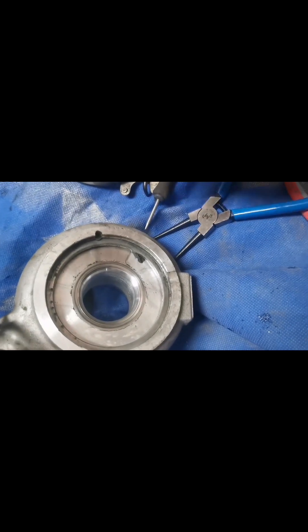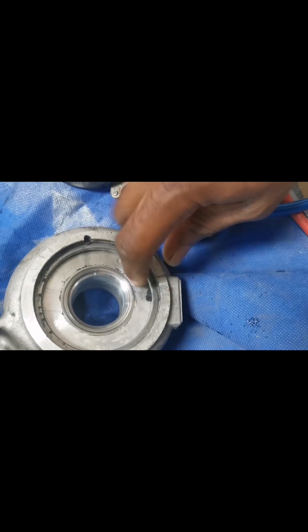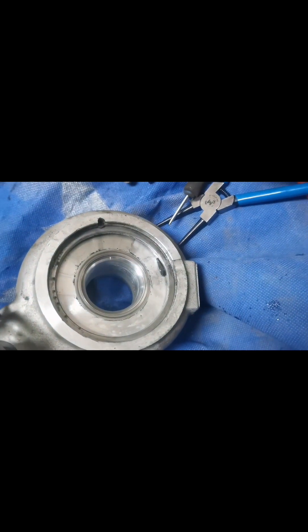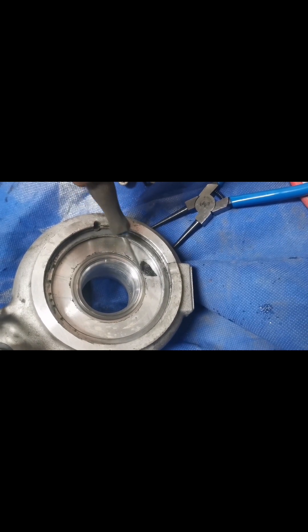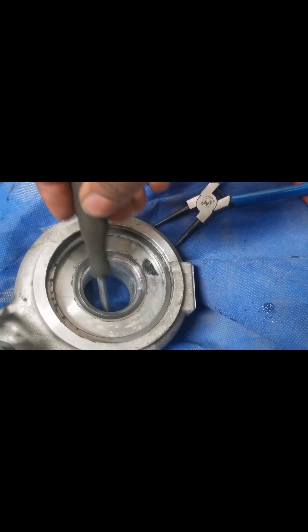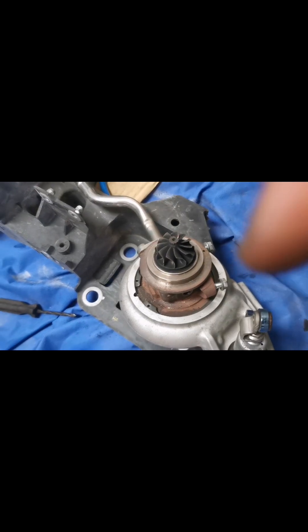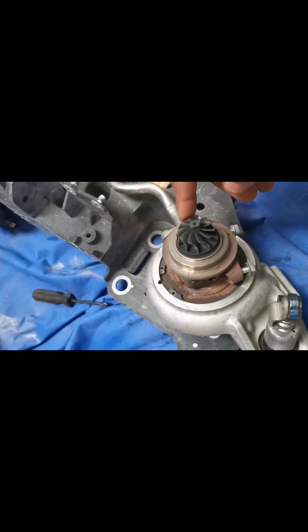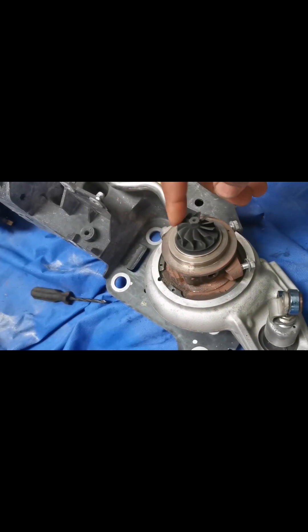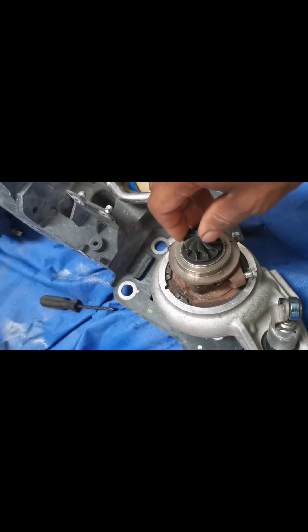When I separated it, I found this piece of plastic inside. This was what jammed the impeller. So I think if I take it out now and put it back, everything should be good. I've been able to put it back together — it's just as free as it should be, so it should be okay now.